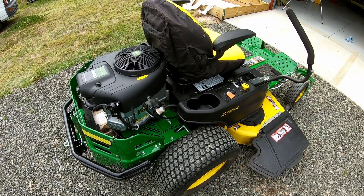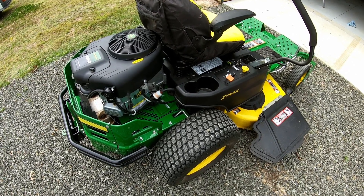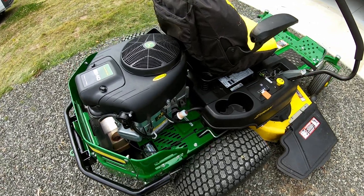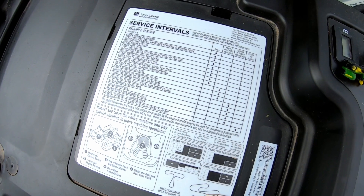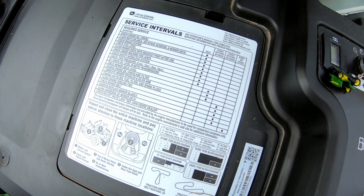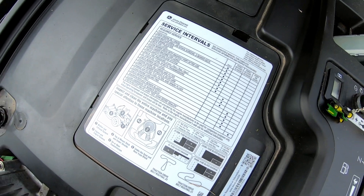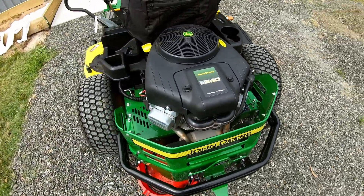The service book says it doesn't need any service or oil change until 50 hours, but it has been 12 months since I've owned the machine and I just tend to always try and change the oil and filter in my machines even if I'm not using them that much. You can have a look under the seat — it has a sheet that gives you the service intervals. It says the first service isn't due until 50 hours, where you have to change the oil filter, check the mower deck height and whether it's level, and also check and lubricate the spindles on the mower deck. That's what we're going to do today.